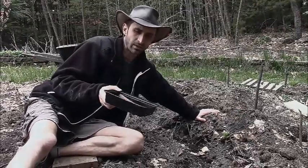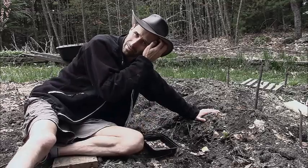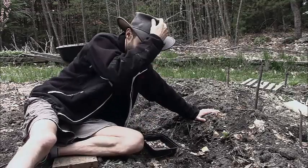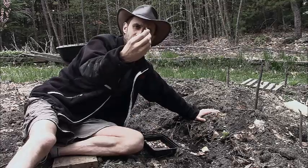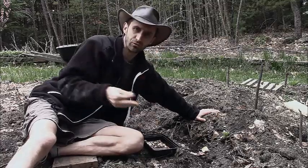They've already started growing roots and everything, and this is going to give them the best chance of survival once they get into the garden. As soon as they start growing their little roots, you want to get them right in there because you don't want them to grow too far in here.